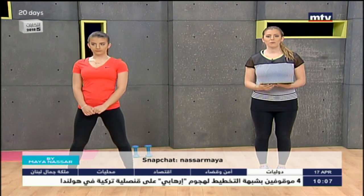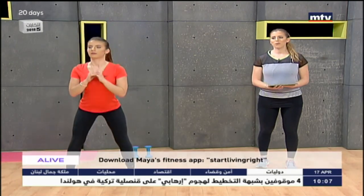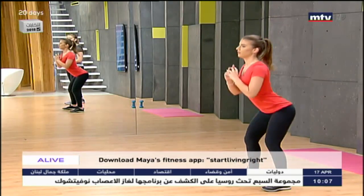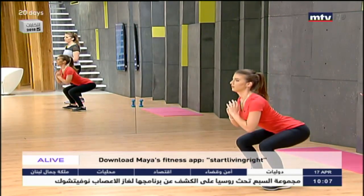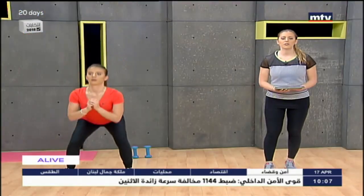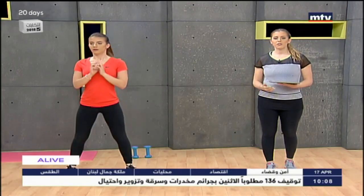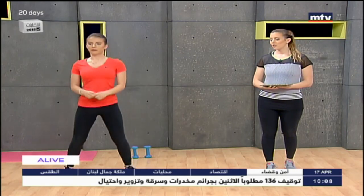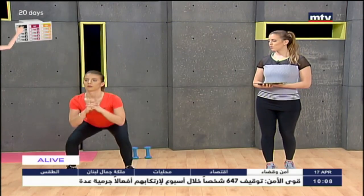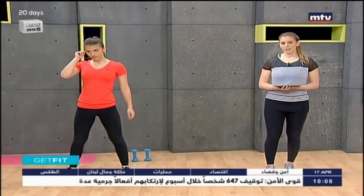Now we're going to do some squat jumps — same movement, except we're going to add a little jump. Sit back and jump, like Laura is demonstrating. This adds a bit of cardio as well. Squat back, make sure you keep your knees behind your toes, don't let your knees pass in front of your toes, sit back as if you were sitting on a chair, and jump. Try to do 15 to 20 repetitions — jump as high as you can from the bottom and up.